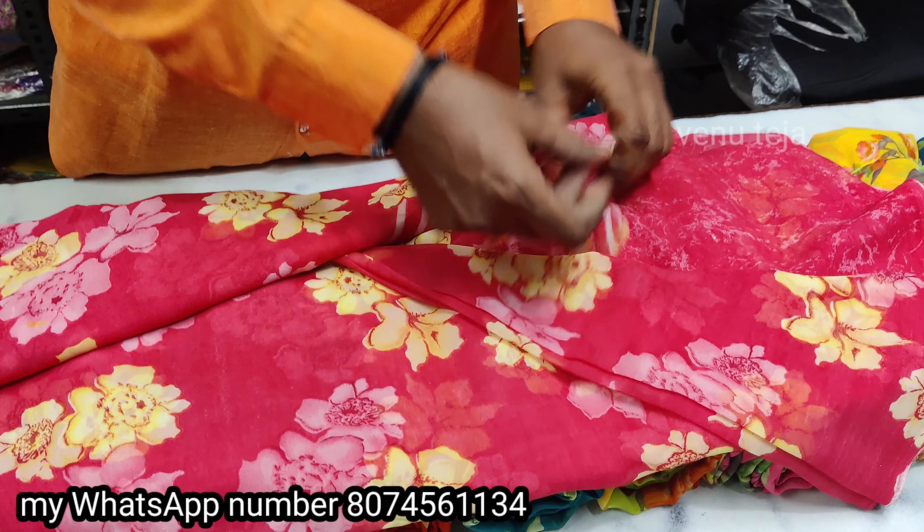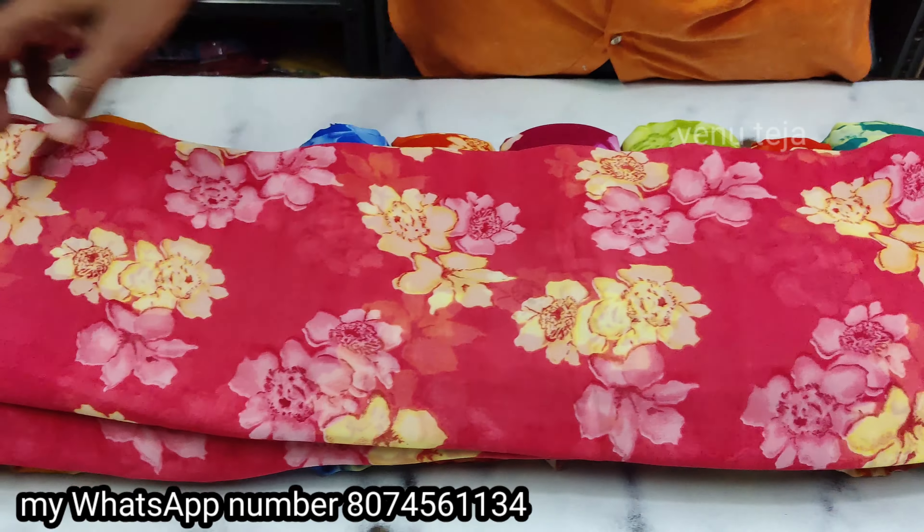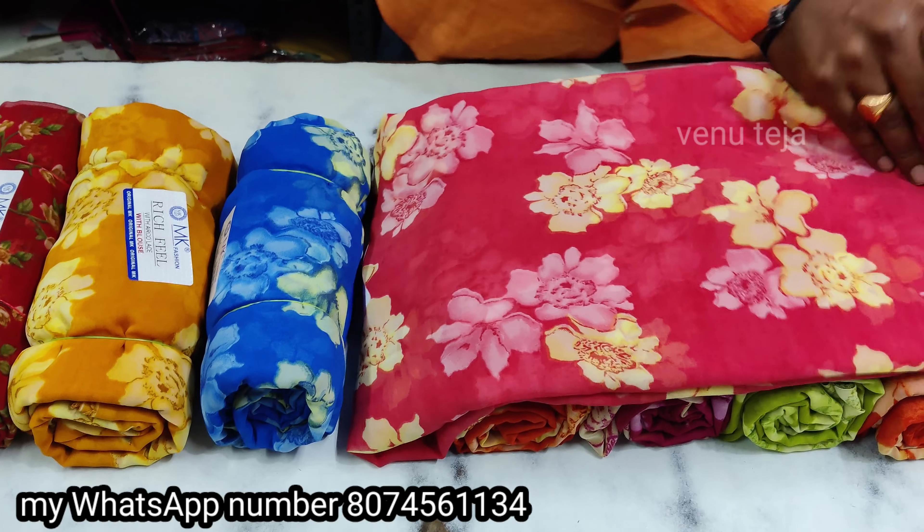This is tomato color, this is a blue color. This is yellow — yellow color is separate. This is small color.